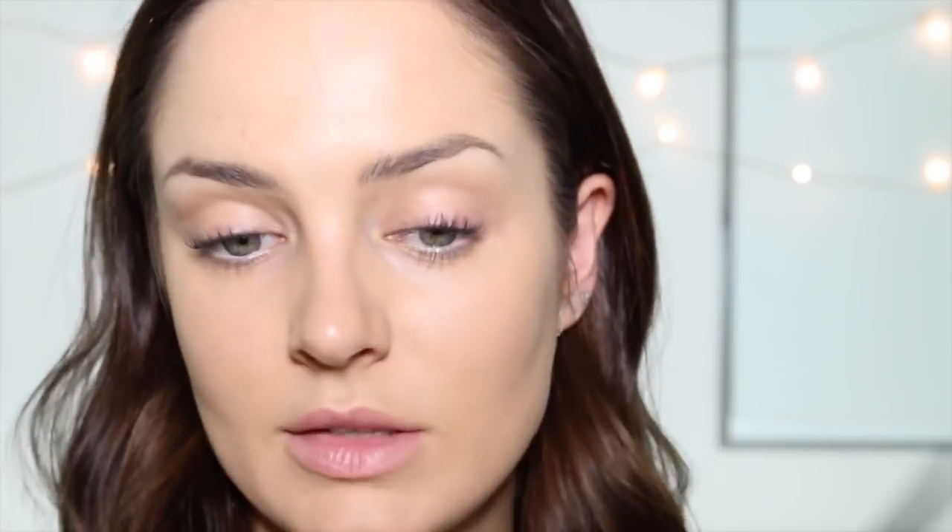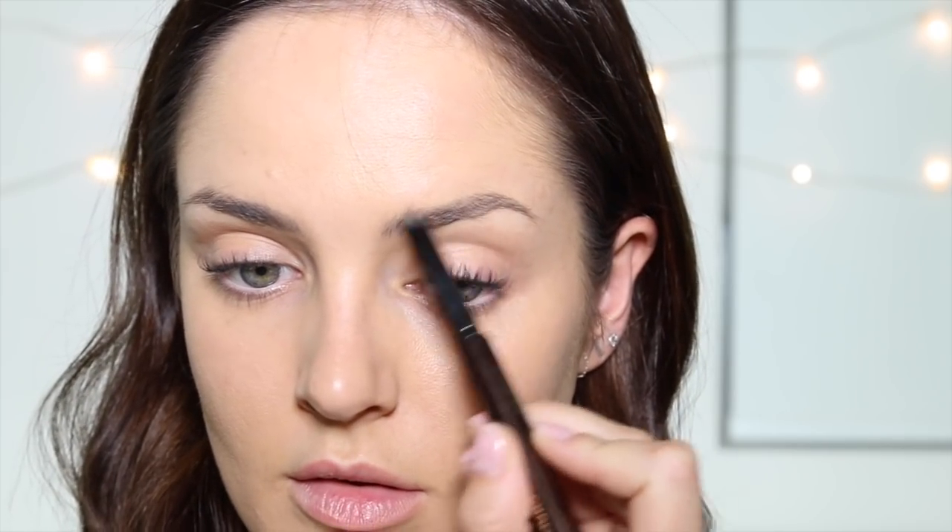Now for eyebrows. Her eyebrows are super natural, so I'm going to use my Hourglass Brow Arch Brow Sculpting Pencil. She's all about the natural look, so I'm just going to brush through them and undo all the hard work I just did. One of my favourite products is my Gimme Brow from Benefit — I'll just give some natural volume with that.